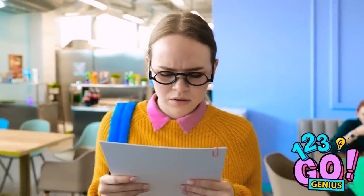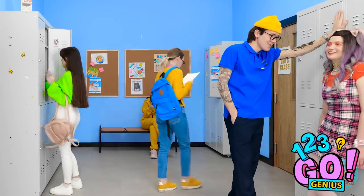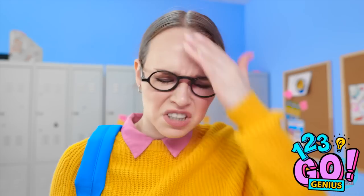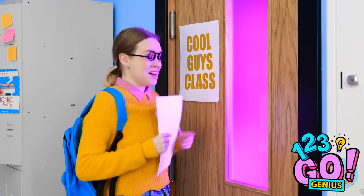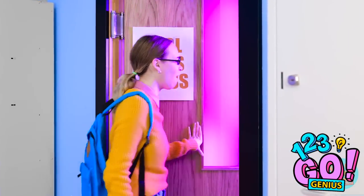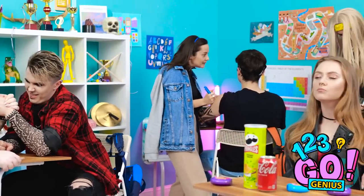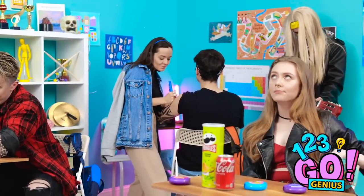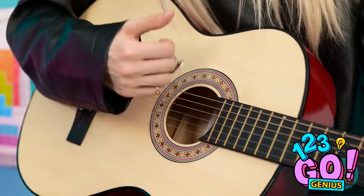How can this be? I need to keep reading. That makes sense — I get it now. But what if I — ow! Cool guys class! This could be a great chance for me — time to go inside! This is so amazing — look at all the cool people inside this classroom! They're doing tattoos over in the back corner, and that person has a guitar — so cool!